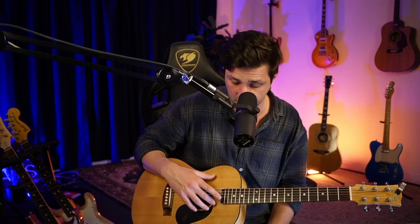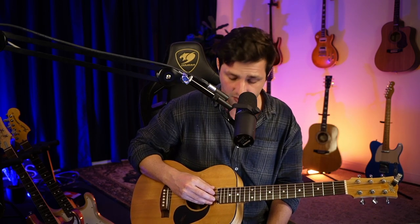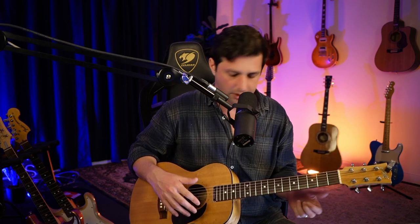One thing you might have noticed in the previous video is I am not referring to strings by string numbers — 1, 2, 3, 4, 5, 6. I'm trying to refer to them by their letter names: E, B, G, D, A, E, moving from 1 to 6. That is on purpose. It's a lot faster for me to explain it that way, and I kind of want you guys to, through osmosis, figure out what I'm doing.